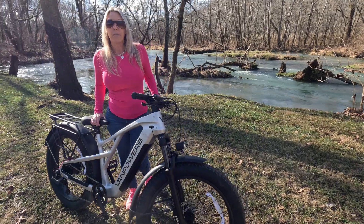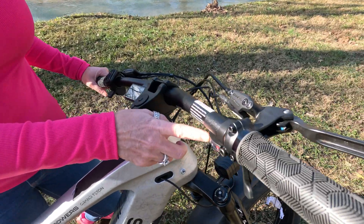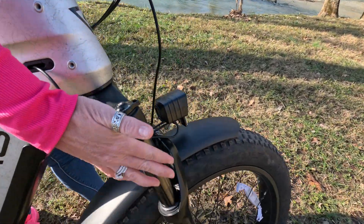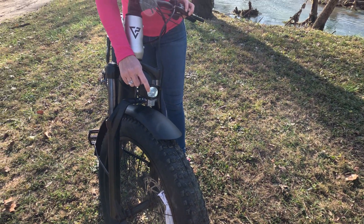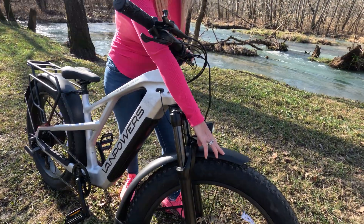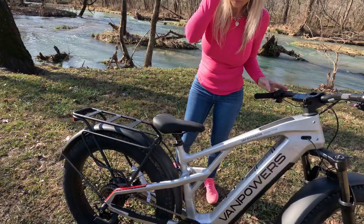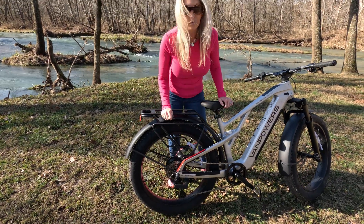A couple other things I want to point out: it does have a nine-speed shifter up here. Looking at the front of the bike, we have the front suspension with the lockout availability. You have your front headlight — a cool feature is that you can change it between a low beam and a high beam. You have a metal front fender and fat tires, which give you a little bit more versatility while riding. Quick release on your seat, a 750-watt motor, and the nine-speed Shimano derailleur system.